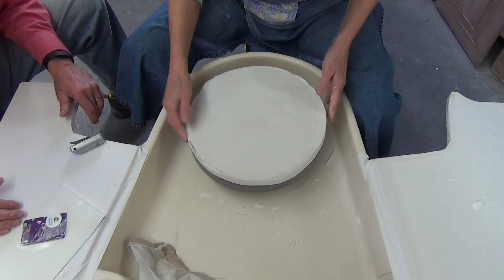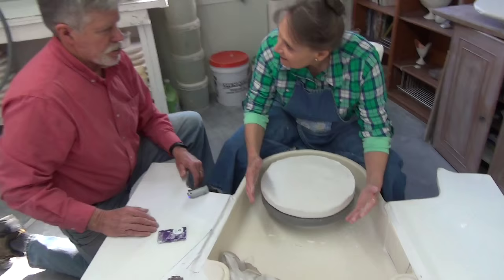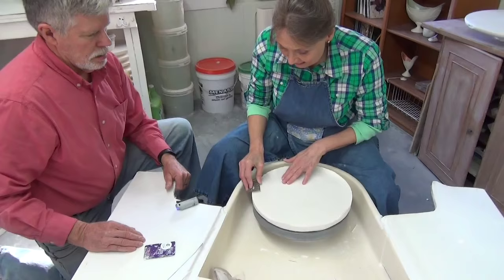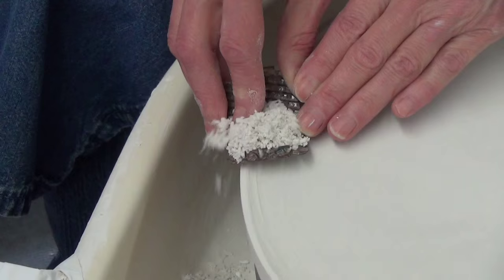I would suggest that you make some marks on the sides of your piece so that you can know how to fit the two halves together more easily. They're pretty expensive when you buy them commercially. It helps if you have those little alignment marks.